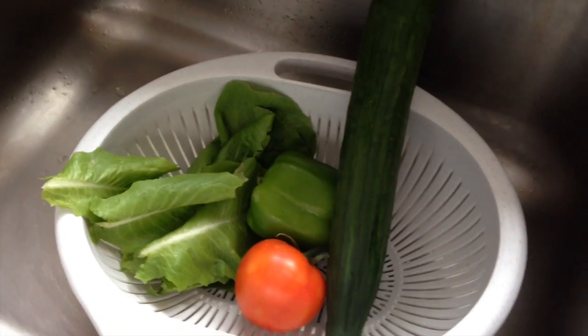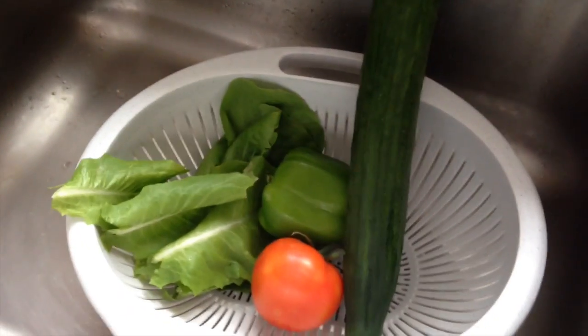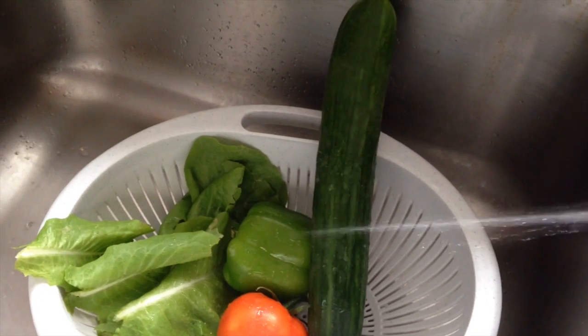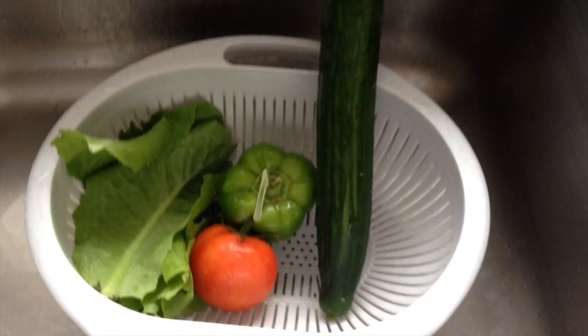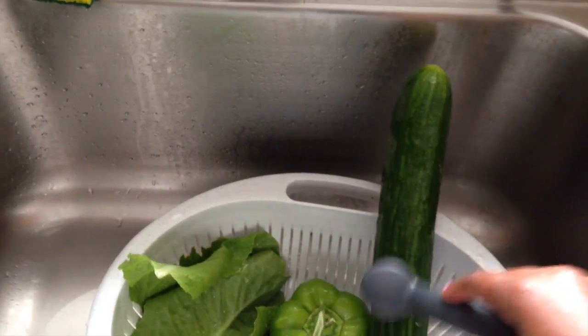The first thing you're going to do is wash your vegetables. I like to use a mixture of vinegar and water — two parts vinegar to one part water. Spray your vegetables thoroughly with this mixture. Once sprayed, you can take a brush and scrub the veggies to make sure they get nice and clean. The vegetables have been cleaned and rinsed thoroughly.